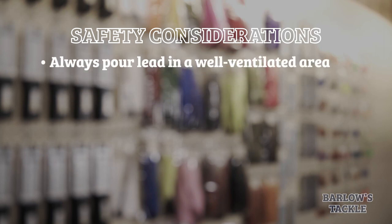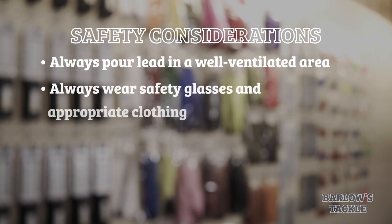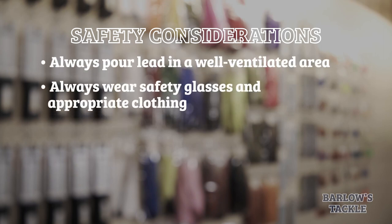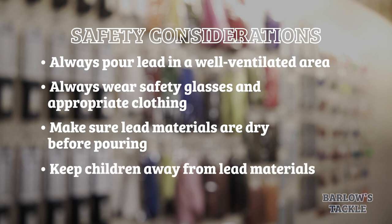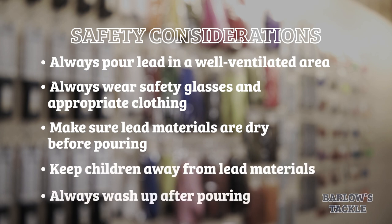But first, a few important safety points. You should always pour your lead in a well-ventilated area. You should also always wear safety glasses and appropriate clothing. Be sure all your lead materials are dry before you start pouring — water and molten lead do not mix. You should always keep children away from your lead materials, and last, you should always wash up after you're done pouring lead.